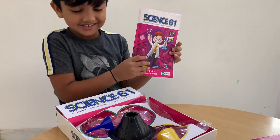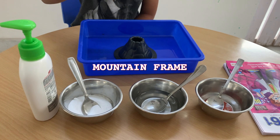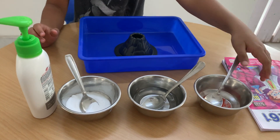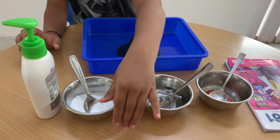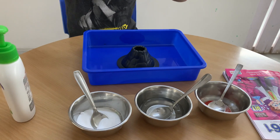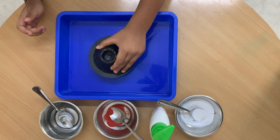Cool! Let's do the experiment now. So this is the mountain frame. We have a plate for the volcano. And we put color and vinegar and baking soda and hand wash. Shall we do it now? Let's put the mountain frame first.